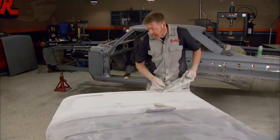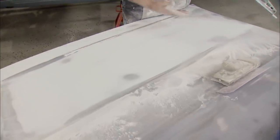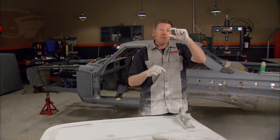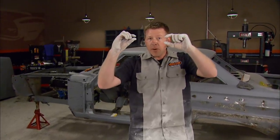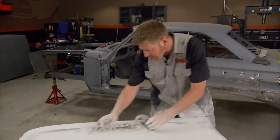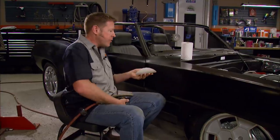Now that I've got most of this sanded out, you might be asking yourself: why didn't he just prime it and then block it out? Well, the waves may be barely there, but if you were to fill them in with primer, you're basically going to end up with primer in the waves and primer on your high spots. But when the primer shrinks down, you're going to end up with a wave on the face of your hood. The filler is a whole lot more stable.